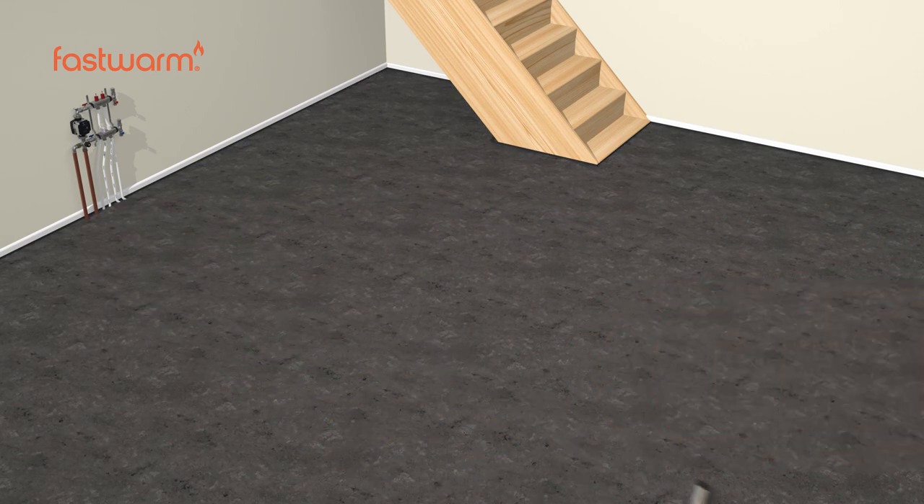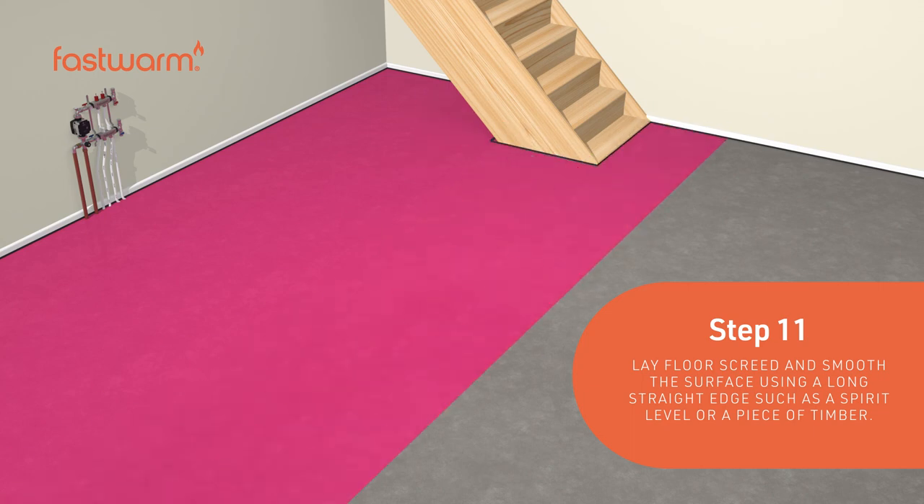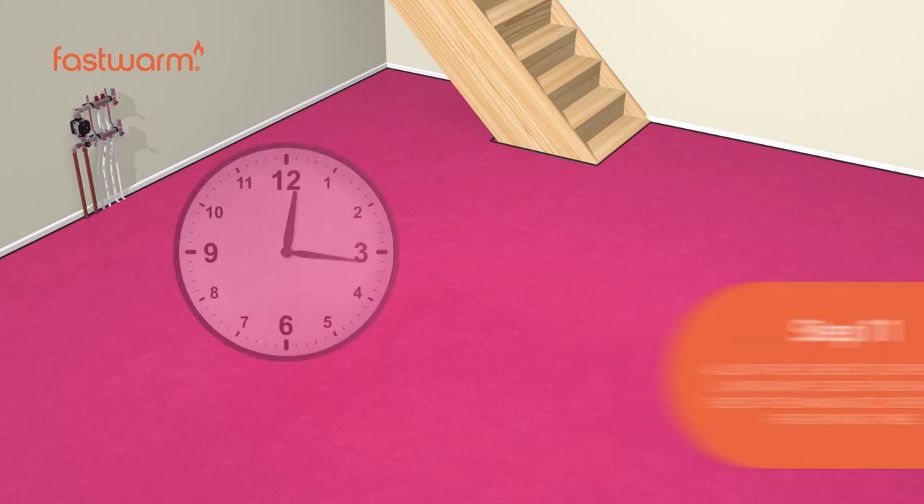Lay the floor screed and smooth the surface using a long straight edge such as a spirit level or piece of timber. Apply a neat coat of ultra-primate MSP bonding primer using a roller, allowing to fully dry to a clear green film.